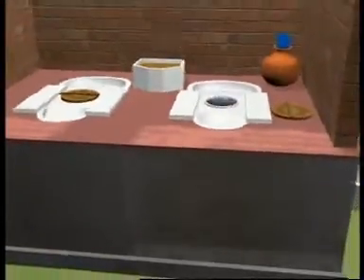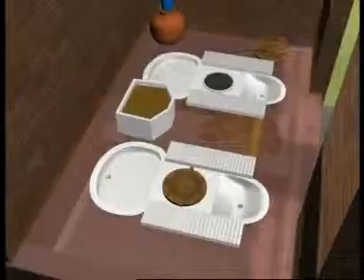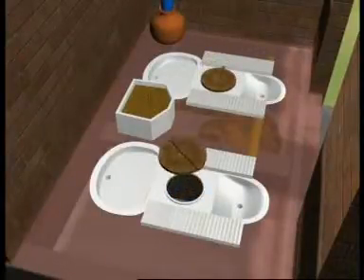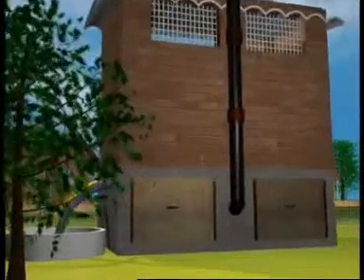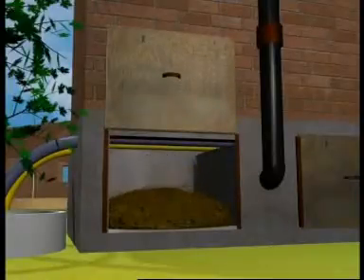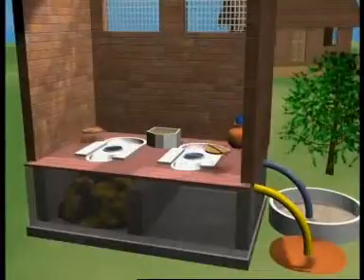At a time, a family uses only one chamber. This chamber gets filled in about a year and is sealed. Now the second chamber comes into use. After 12 to 15 months, the slab in the back wall of the first chamber is removed and the manure is taken out. The pit is now ready for reuse.